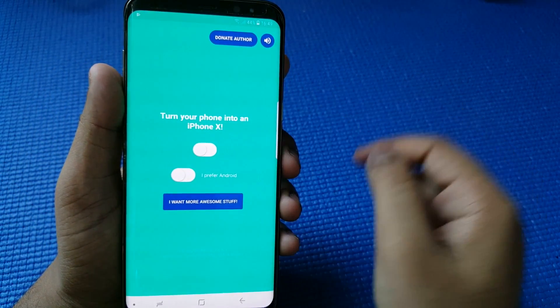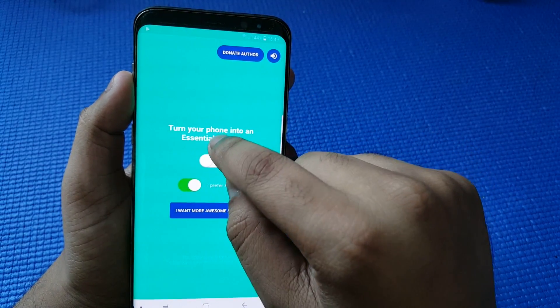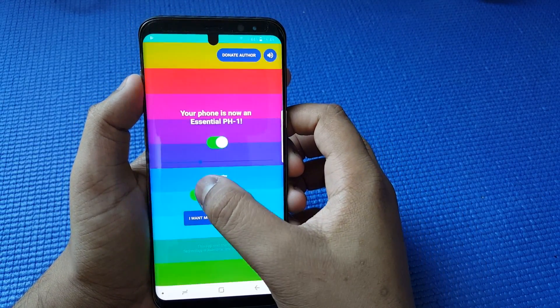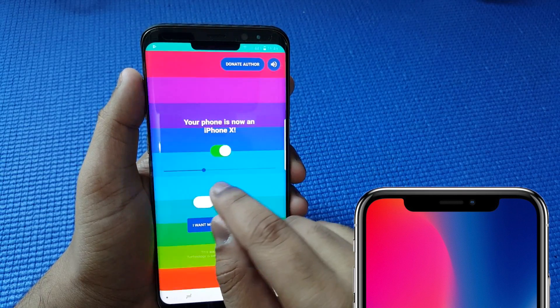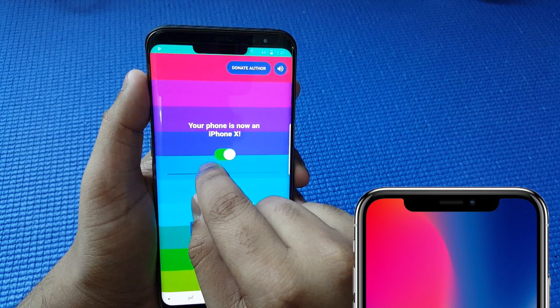You can turn your phone to iPhone X, or you can toggle the option which turns on the Essential block on the top. This is how the Essential looks, and if you uncheck that and just check the top, it looks exactly like iPhone X. You can adjust the block at the top just how you desire.